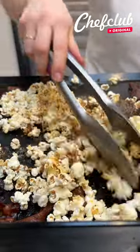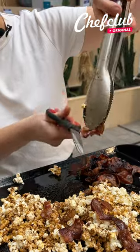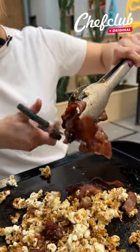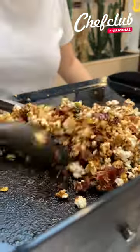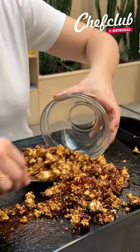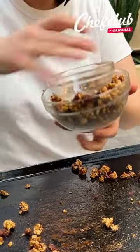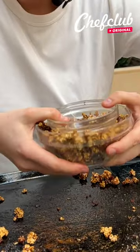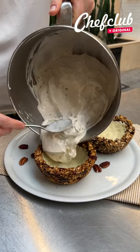After that — beautiful! I'm gonna take my bacon and slice it into my popcorn, making sure we have a beautiful caramel. I'm gonna fill this bowl, take a smaller bowl and press here, then pour a little bit of white chocolate.